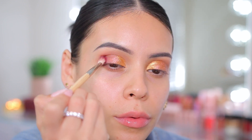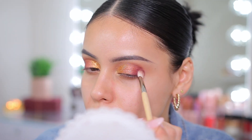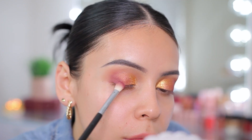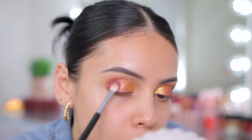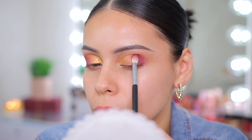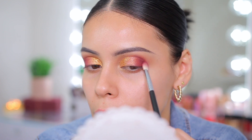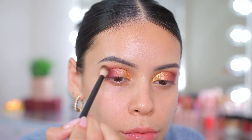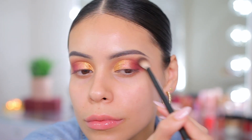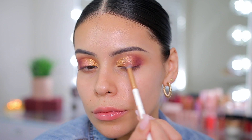I love the way this looks against the bronze — it just makes it pop and the two colors complement each other really nicely. I ended up switching to a denser brush so I can really pack on that color and get it to be really intense. The first brush was a little more fluffy to place the color down, but here I'm just really packing it on and making it darker. Then I'm using a fluffy blending brush from NYX to blend out the edges lightly, and going back in with that light pink shade in the center a bit more.